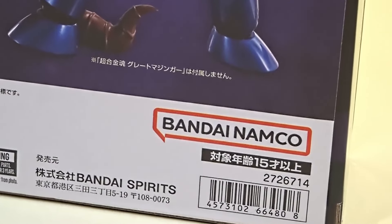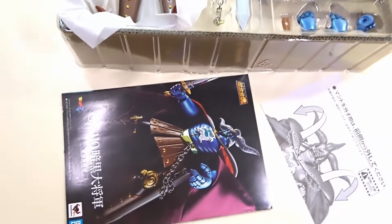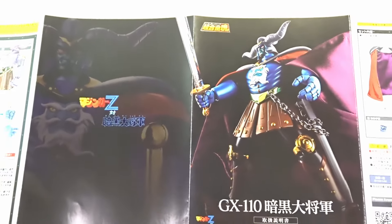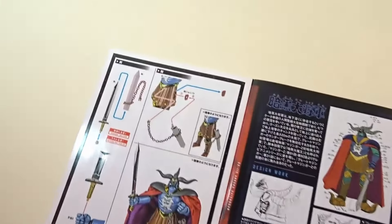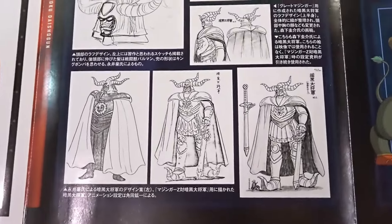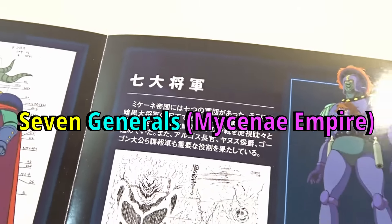Let's open it up and see what it's like inside. Contents with minimalism. Instruction manual. Seven Generals of Mycenae Empire.